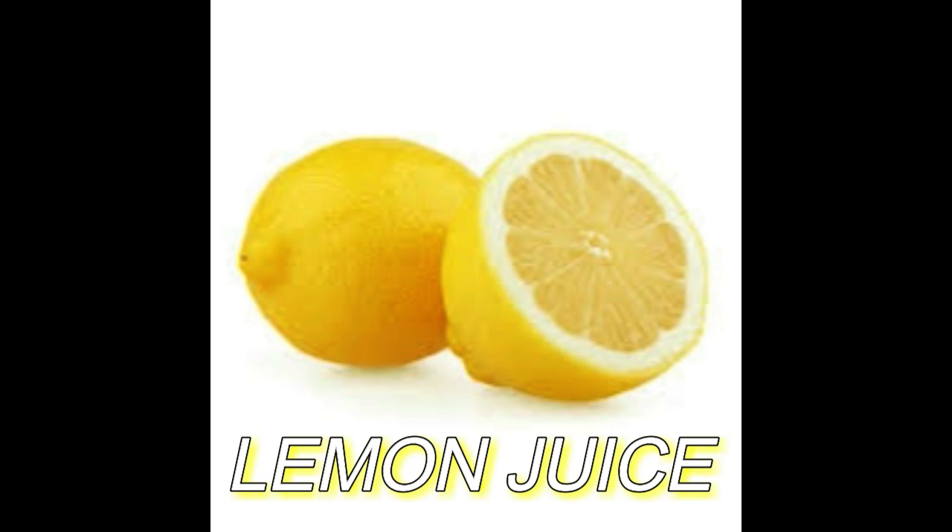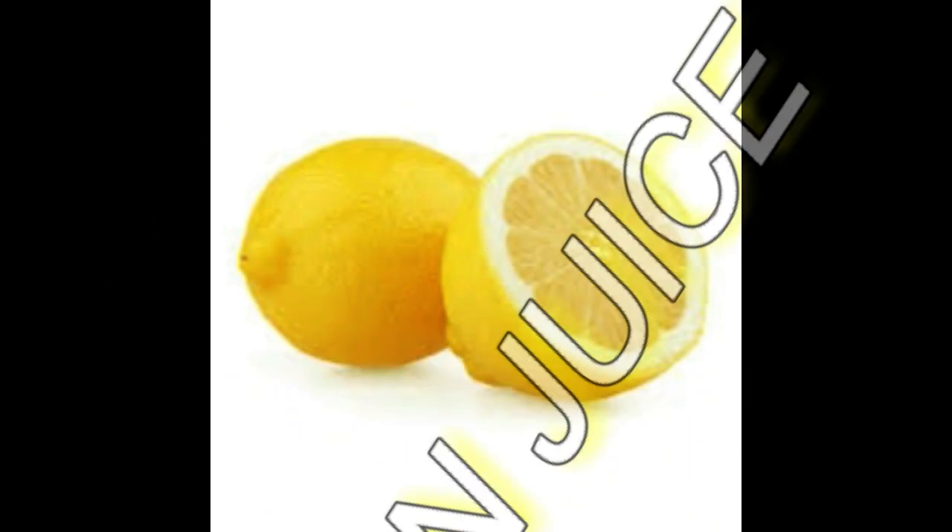Lemon juice — one teaspoon. Lemon juice contains vitamin C, which has acidic properties and acts as a bleaching agent. Vitamin C will encourage the growth of cells and has antioxidant properties.